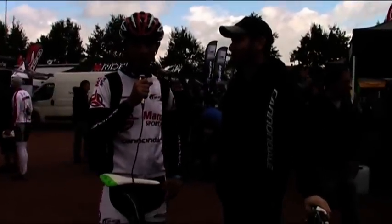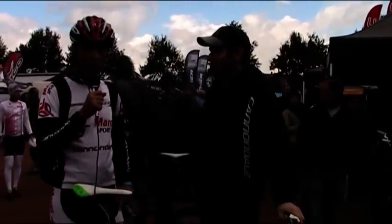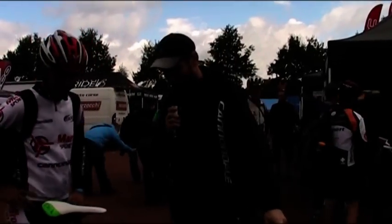Hello, here we are at Demo Day Eurobike at the Cannondale booth with Larry Wesney from AT8. He will present us the new Scalpel for the 2011 season. Hello Larry. Hey Vlad, thanks a lot for letting me do this nice introduction of our 2011 Scalpel.